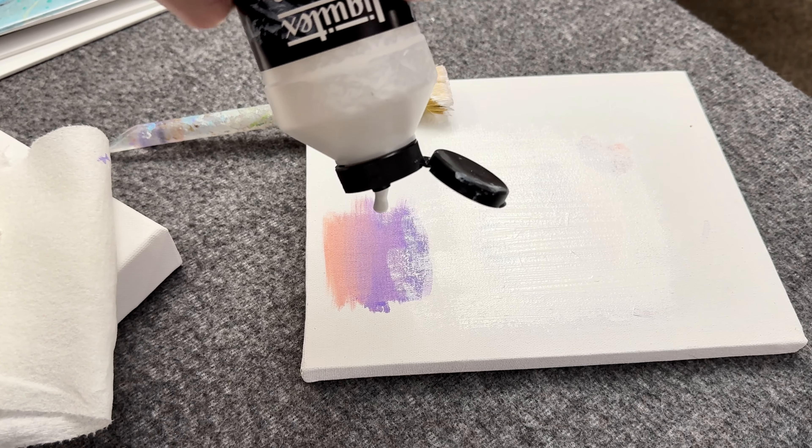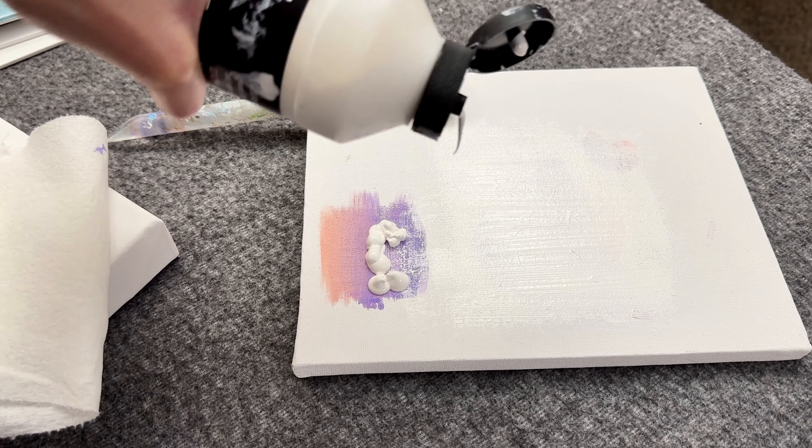When I first started painting, I didn't care too much about what gesso was or what it was used for. But as I've learned over the years, there's some pretty cool things you can do with gesso, and that's what I'm going to go over in this video.